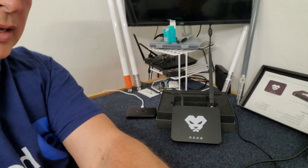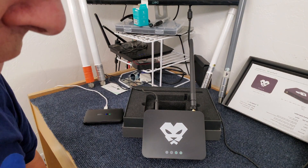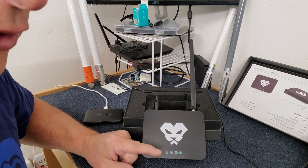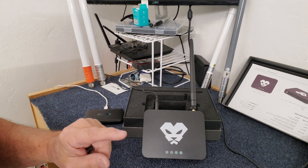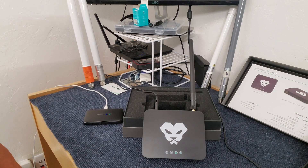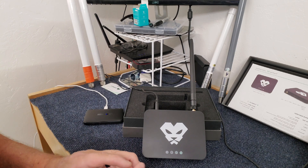Right now you can see that the power light is solid and the connection light is blinking. Don't do anything — don't power cycle it. I don't care if it takes several days, just let it go. If you're having problems, get on the Discord channel and go to the Panther X Discord. You can find me at Loquatius, or look up Dan. There are a number of people there a lot of the time just trying to help people get theirs up and running.